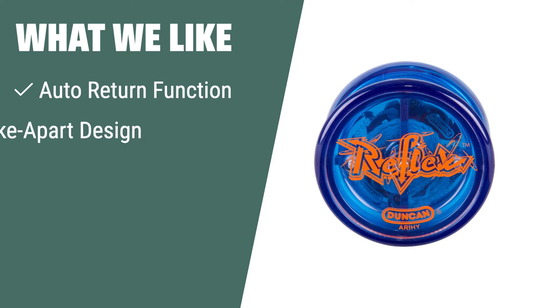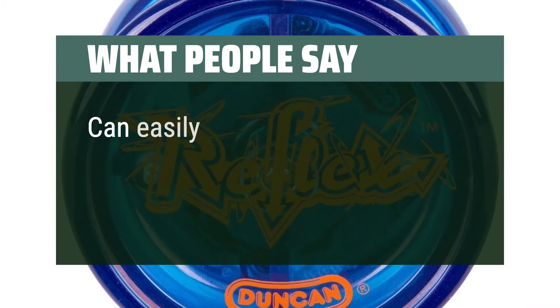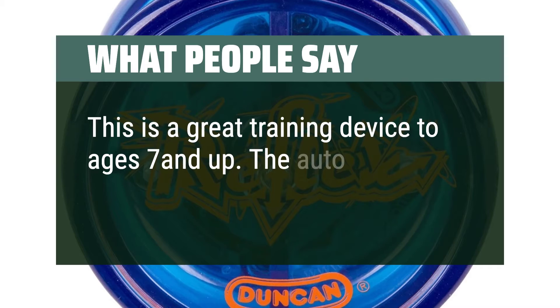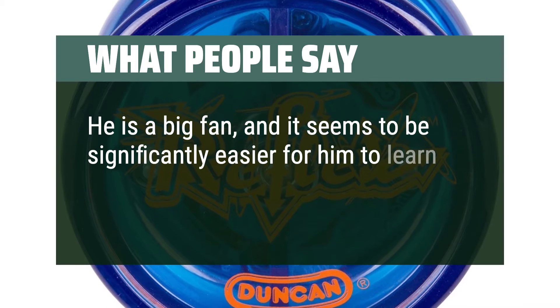What we like: If you are a beginner looking to master the art of yo-yoing, the Duncan Reflex yo-yo is the perfect choice for you. With its innovative auto-return function, convenient take-apart design, and starburst response system, this yo-yo is designed to help beginners learn the basics with ease. What people say: Can easily do tricks such as walking the dog. This is a great training device for ages 7 and up. The auto-return helps a lot and keeps it fun. It seems to be significantly easier to learn various tricks.